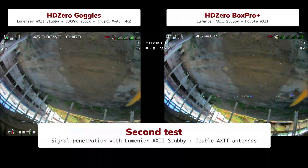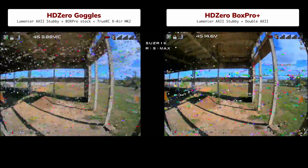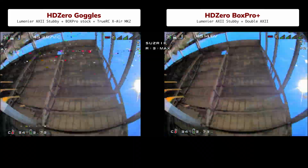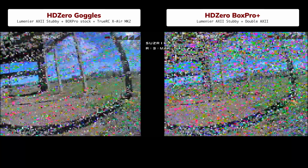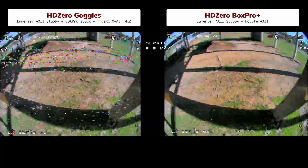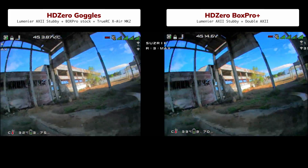The DVR picture from the goggles and from the Box Pro is almost identical, because both use the same HD0 video chip – HD0 simply doesn't have another one. We ran this test for two reasons: first, to confirm both systems work the same, and second, to see how the different patches and stock antennas perform. To make the test fair, we swapped the antennas. Now the Box Pro uses the dual AX2 and a stubby plus its built-in patches, while the goggles fly with the stock antennas. The image in the Box Pro is clearer now – not a huge change, but noticeable. Stock antennas are worse than the pricey ones, but still good enough. Only you can decide if spending another $50 on better antennas is worth it.